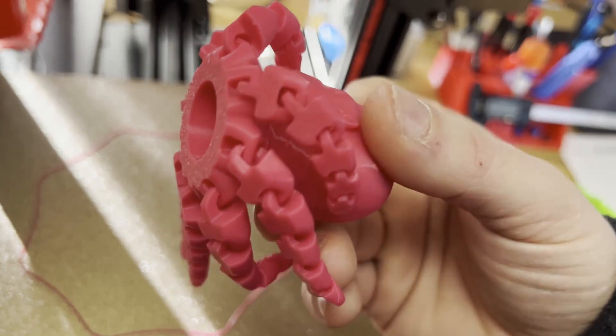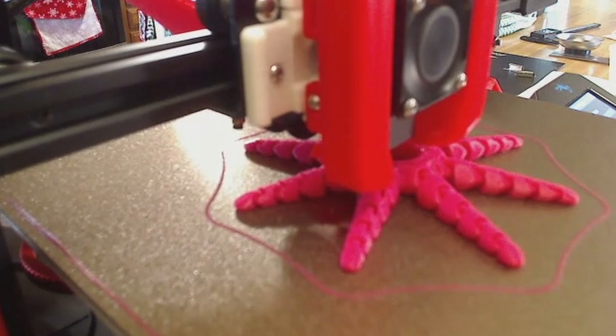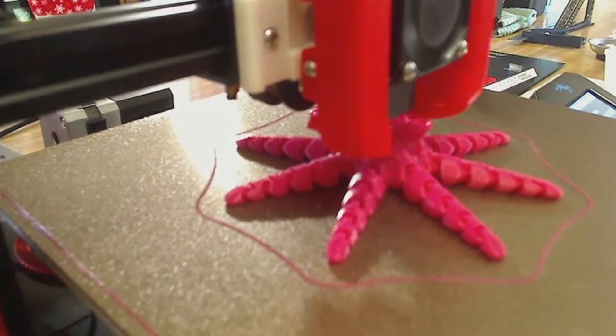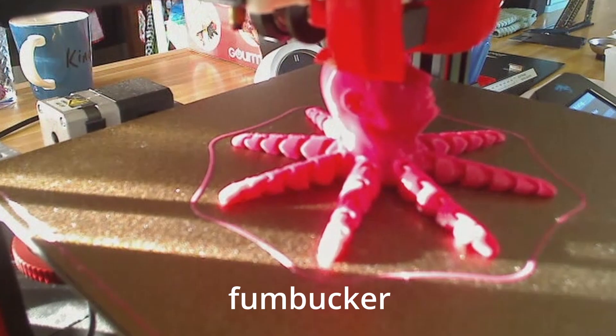I can't remember who originally uploaded this model. It was removed from Thingiverse as soon as I downloaded it pretty much, but plenty of variations have been uploaded since then. This pink one was uploaded by Fumbucker.